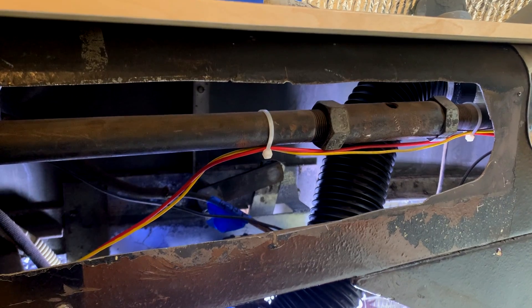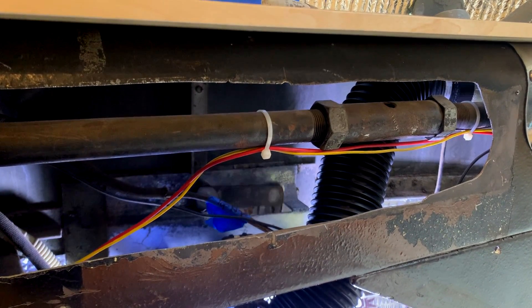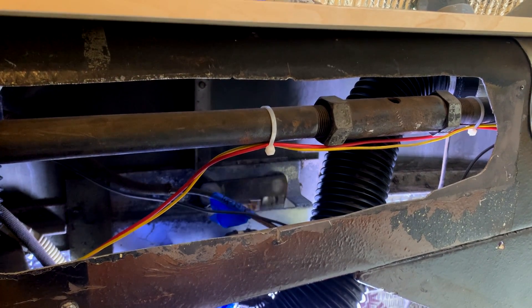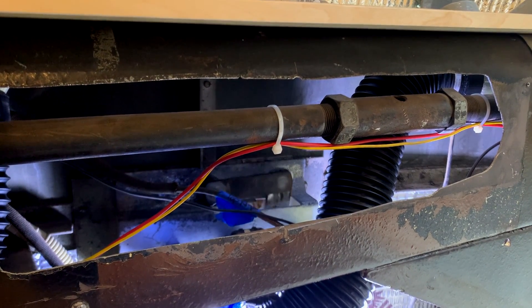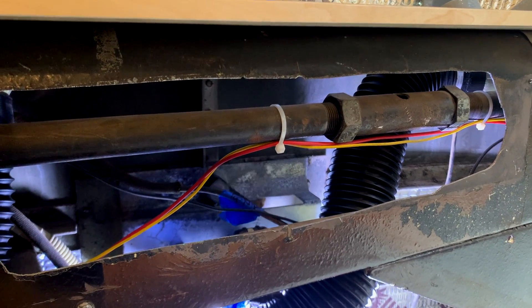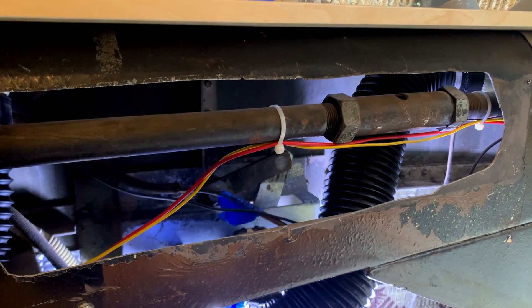We're getting ready to test it — and it's a success! It's working great. The part is functioning exactly the way it's supposed to.